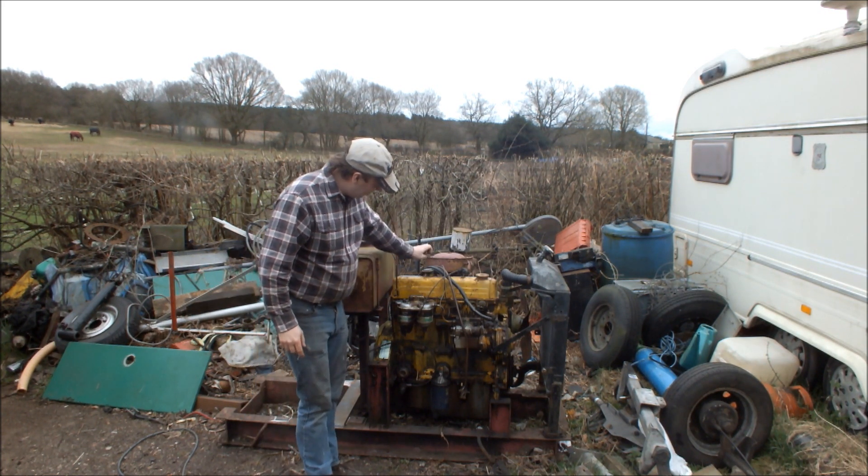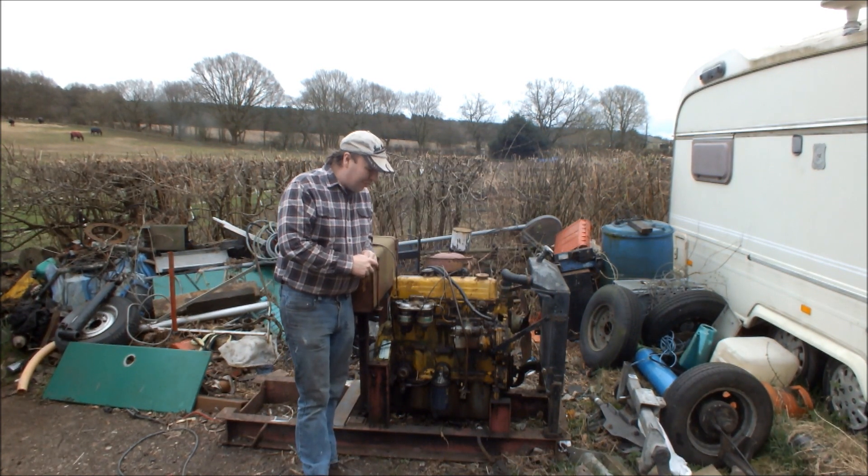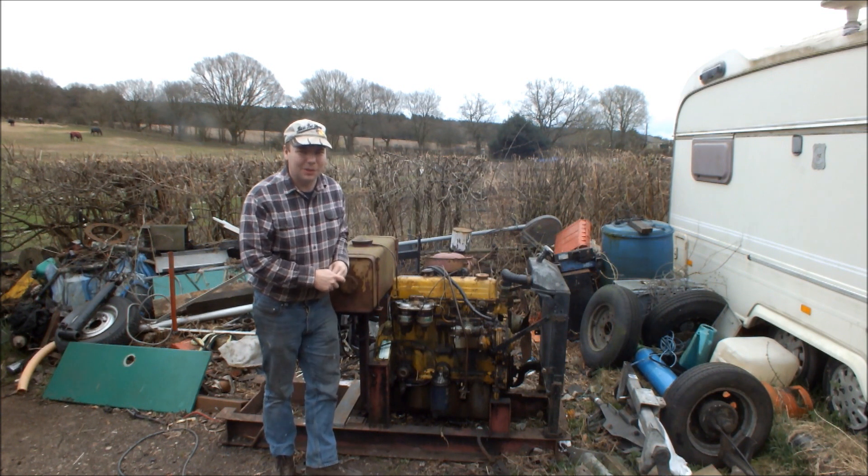If you watched the last video, you'll remember this engine. This is the one that was buried in the scrap heap over here behind me. At the end of the video, because it started and ran well, I said we'd have to do something with it.